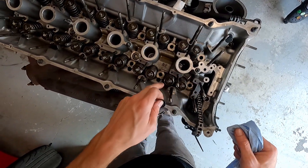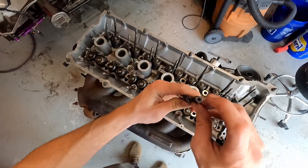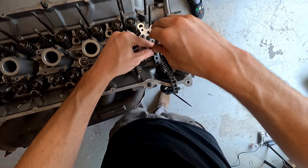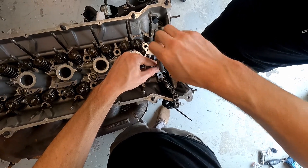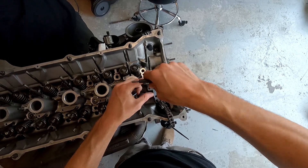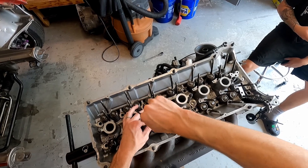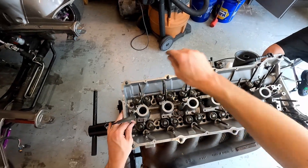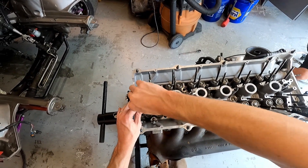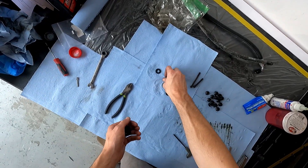These washers set in right here but they have to be completely clean of oil. You spin it all the way down until it bottoms out, then bring it back about a quarter turn. Go ahead and drop all your spacers on.